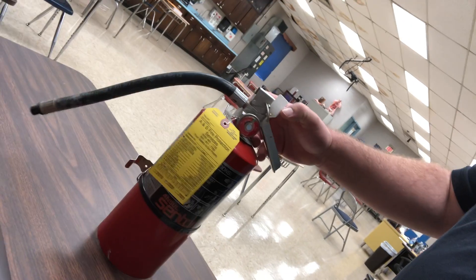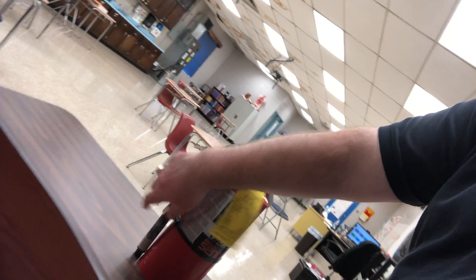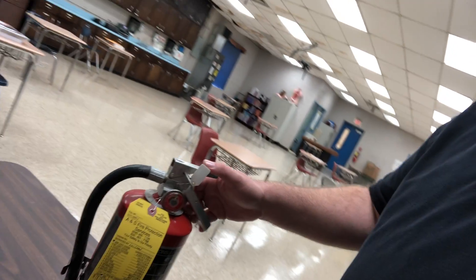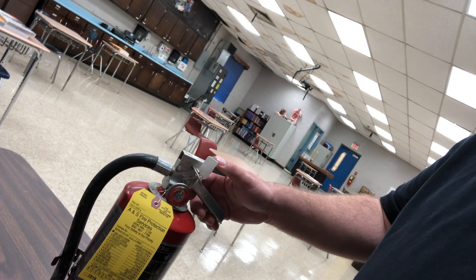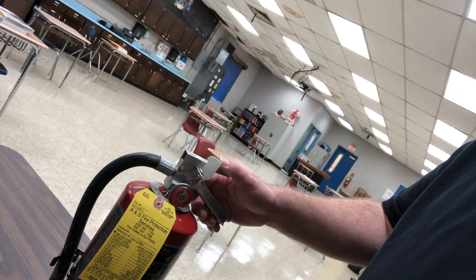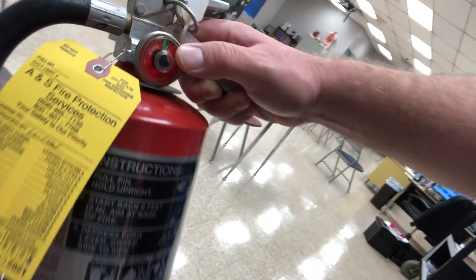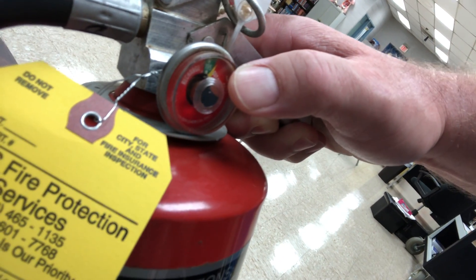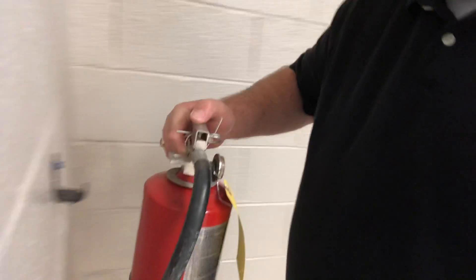These fire extinguishers are great. Notice it's red — this is an ABC extinguisher, meaning it handles electrical fires, wood and paper fires, and grease fires. It uses a dry chemical powder. We also check this gauge here to make sure it's charged — it needs to be in the green, and it is. You don't want it overcharged or undercharged. Once used, we request a new extinguisher or a recharge of this one.